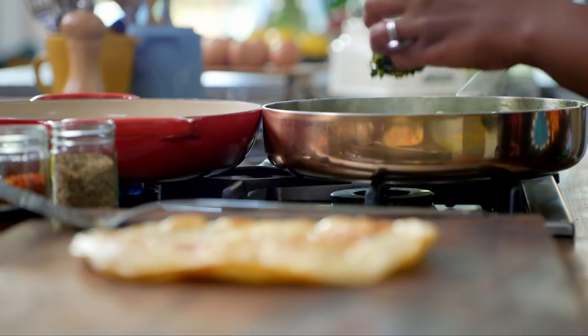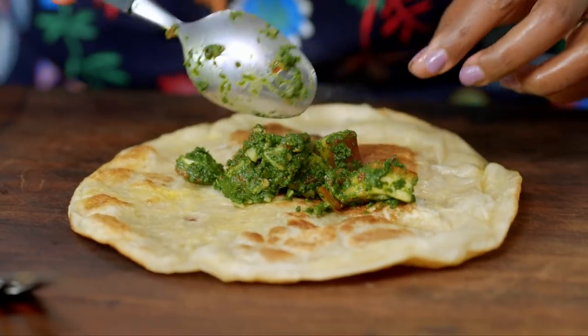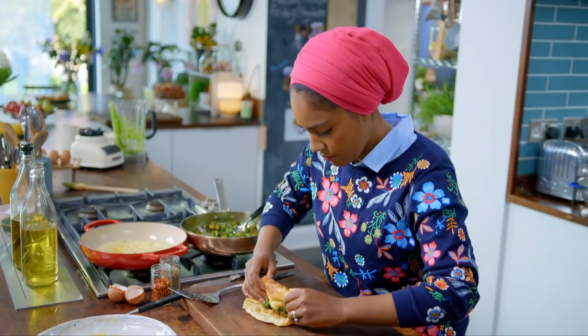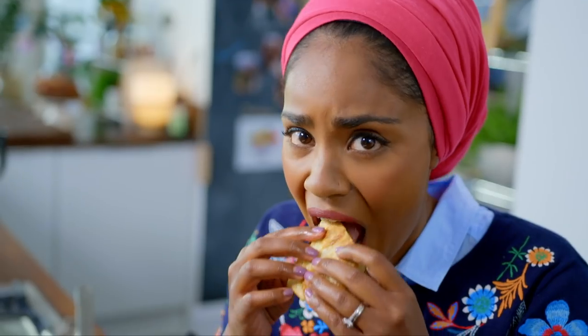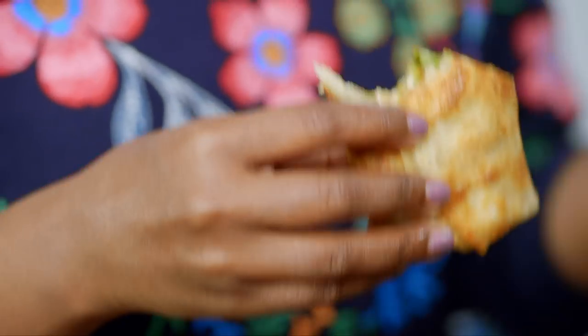Now for the paneer. You're going to eat these while they're really hot — crispy, eggy tortilla with cubes of creamy paneer coated in that gorgeous garlicky spinach.